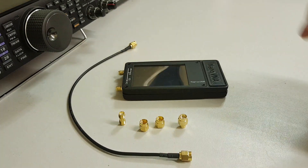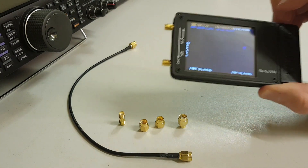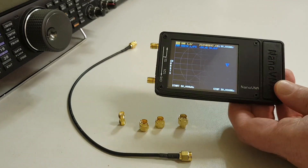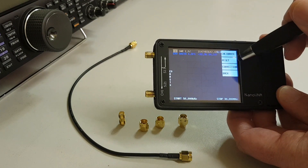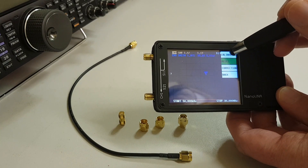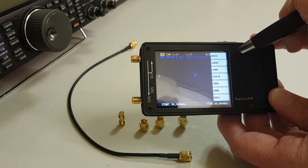I'm going to switch on my Nano VNA and click onto the screen. I'm going to push in for Cal — so calibration — I'm going to reset that so we're back to square one, and then I'm going to go back into calibrate.